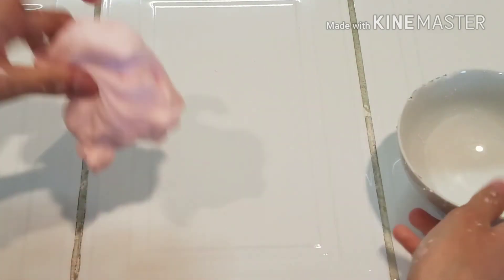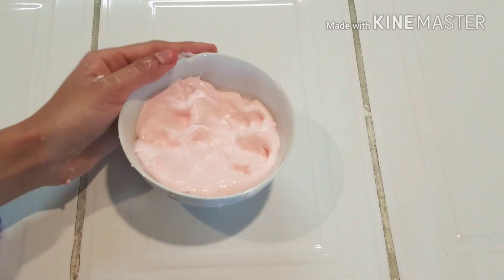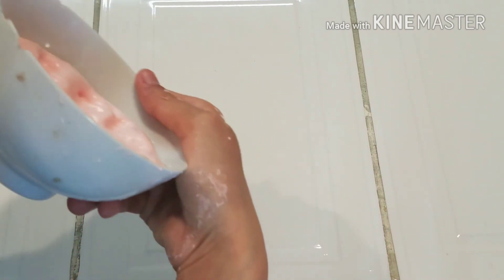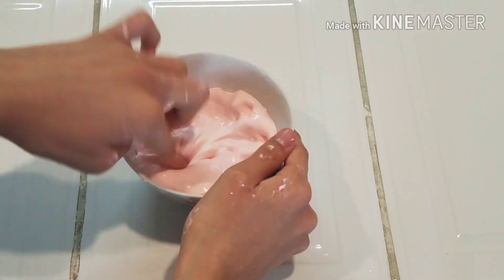Okay, so basically what you wanna do is put this in a container that has no lid and is open, because you want it to dry up from the top. You wanna leave this out for 2 to 3 days — the more you leave it out, the better and the crunchier it would be. Just don't leave it in for too long or else it might just dry out so much that it's not even gonna break anymore.